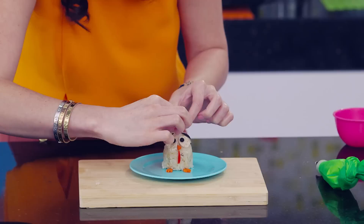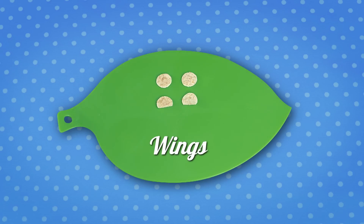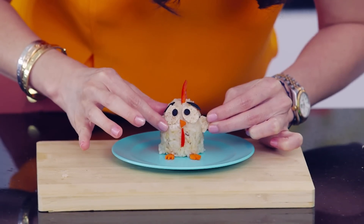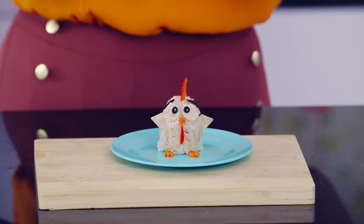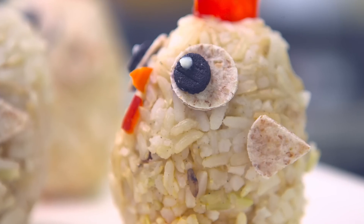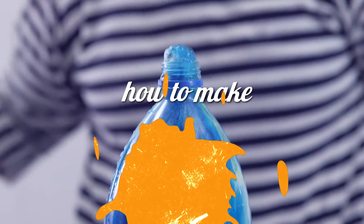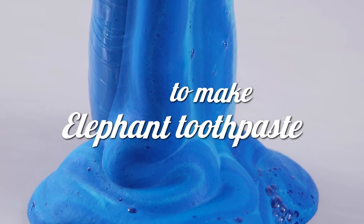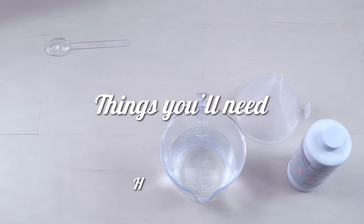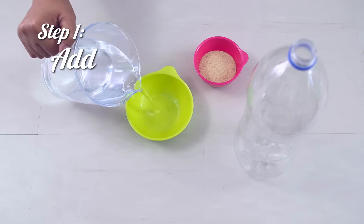We are almost done. From tiny treats to something mighty — it's time for an elephant-size kitchen experiment. Check the description box below for the instructions. Good luck!